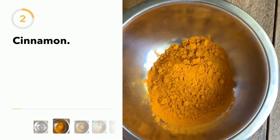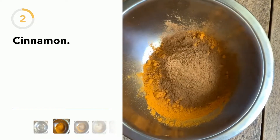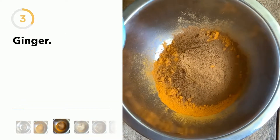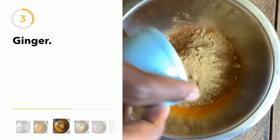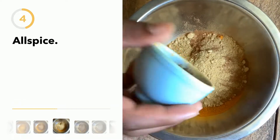Using the same measuring cup, we're going to do half of it for each remaining spice. Next is cinnamon, then we add ginger — again the same cup, half of it — and then we add allspice.